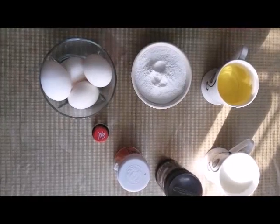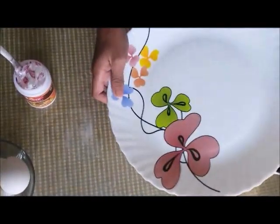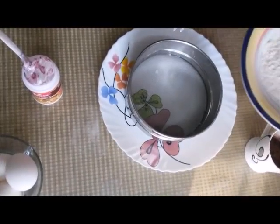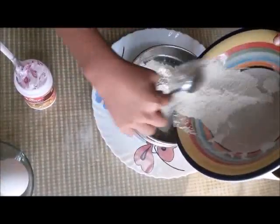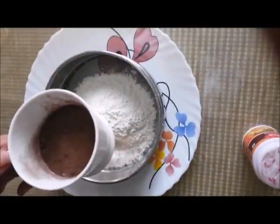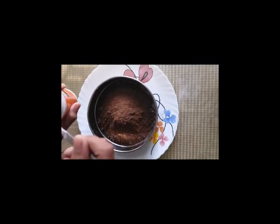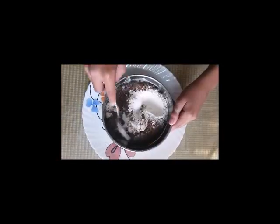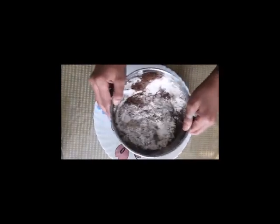While making this cake, one important thing to keep in mind is that for the measurement of all the ingredients, you have to use the same cup. First of all, you have to take a plate, then put it here, and now you have to take one and a half cups of flour and put it inside. Then take some baking powder and put two teaspoons of it inside. Using a spoon, mix this a little bit and then sieve it onto the plate.